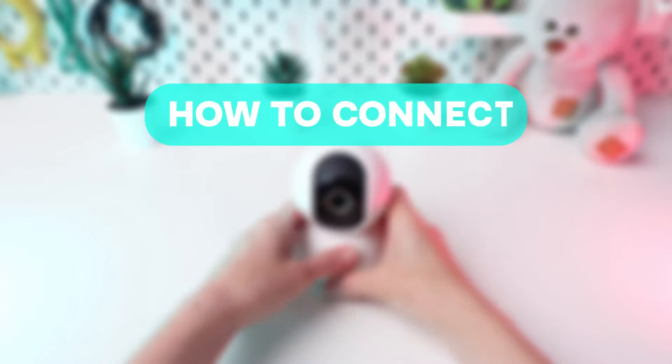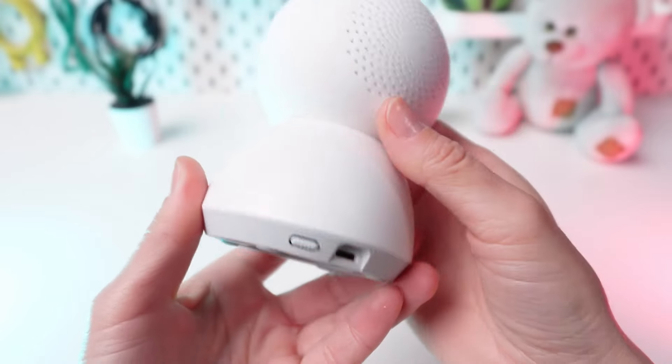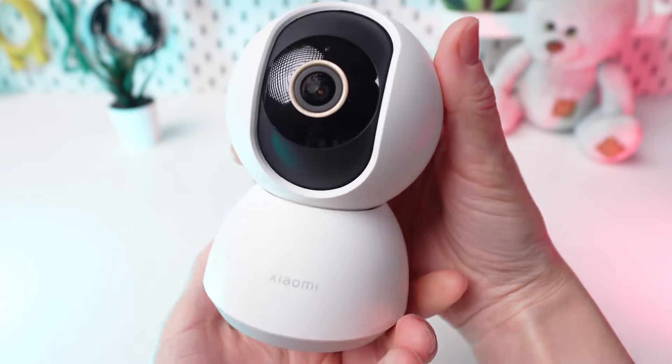Welcome to the tutorial on how to connect your Xiaomi C300 camera with the Xiaomi Home app. Are you interested in keeping an eye on your home or office? We'll guide you through connecting the camera and monitoring your space.